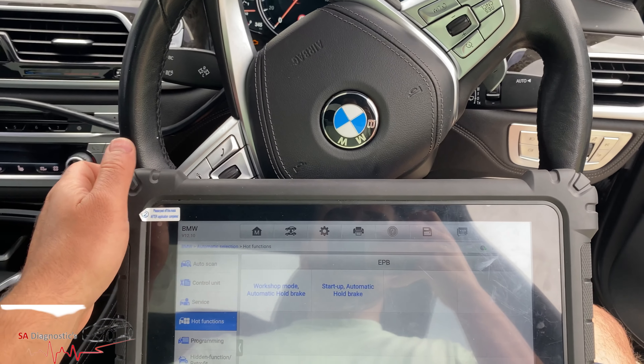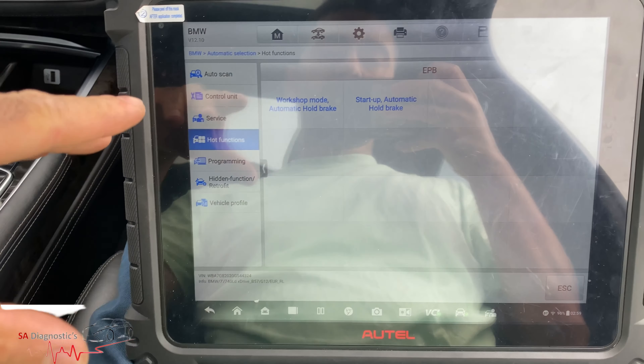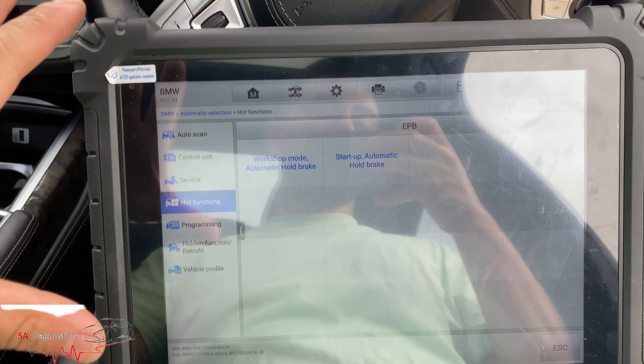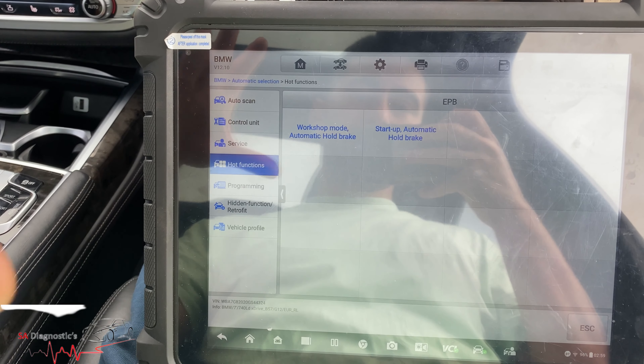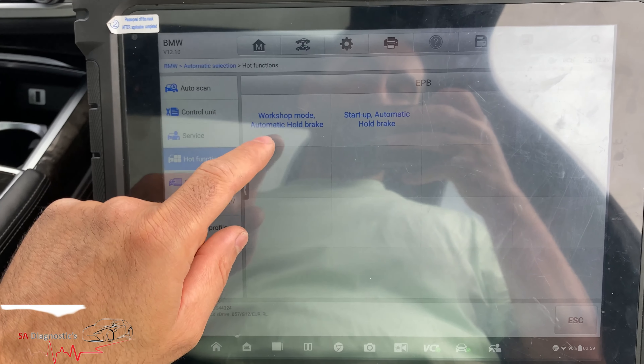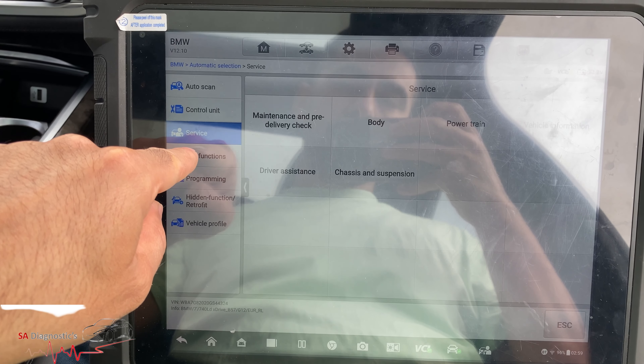Welcome back. In this video I'll show you how to change the pads on an electronic parking brake on the rear. If you've got the Autel or even Snap-on, they're all similar. You'll have to go into hot functions, then go into workshop mode.